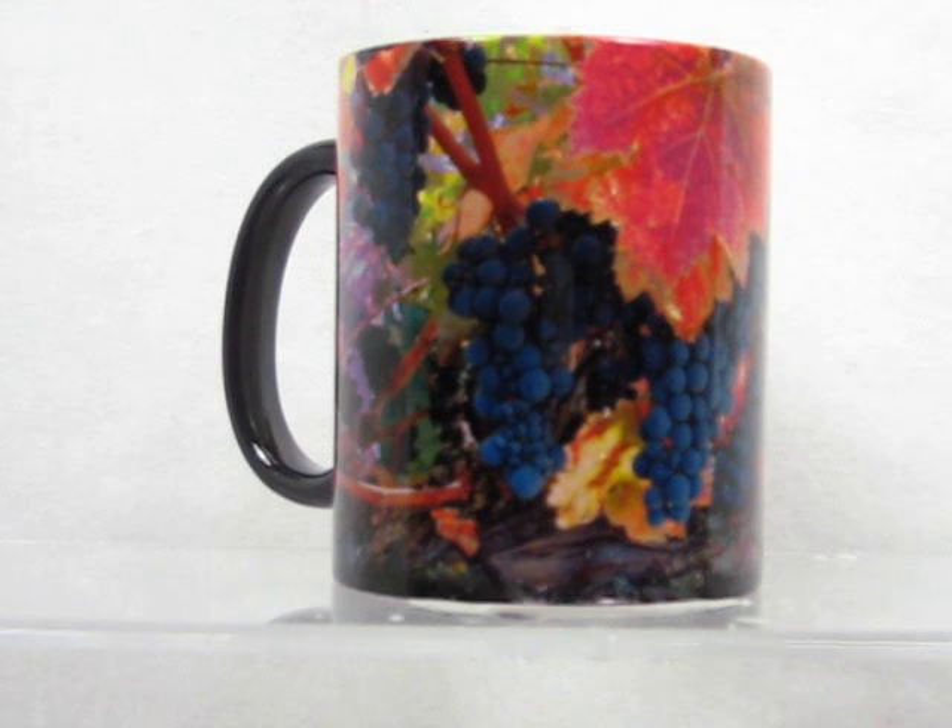Hand wash; these cups will last for years to enjoy. Available to purchase at magicmugshop.com.